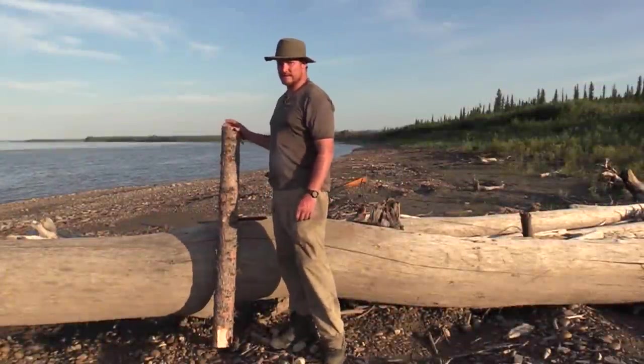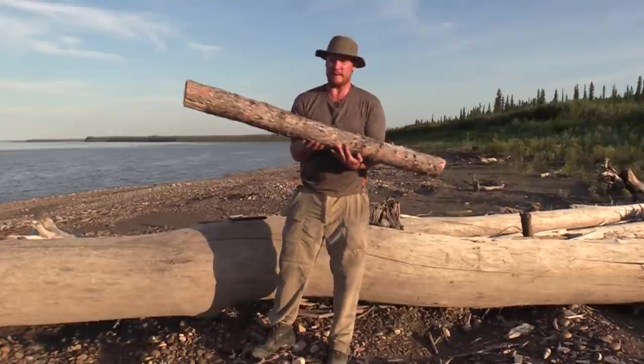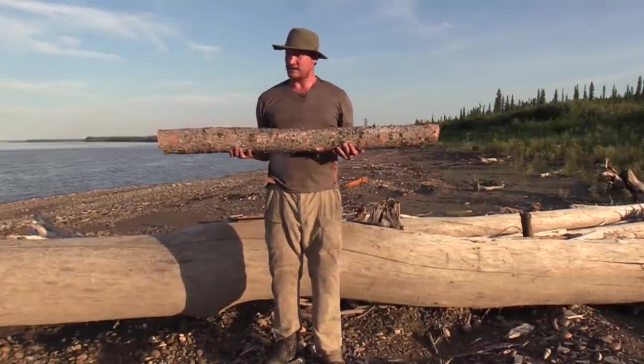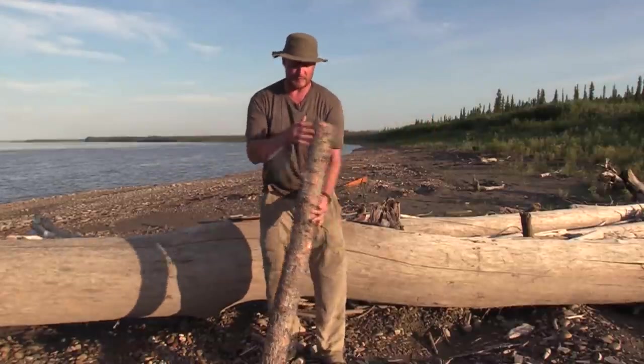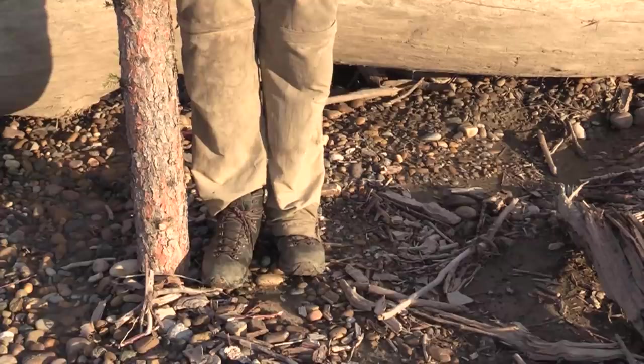I had to walk quite a ways downriver to find this log because there aren't too many big enough trees here. I got a spruce log, and the length you're going to want for paddling flat water is about from your armpit down to your foot.